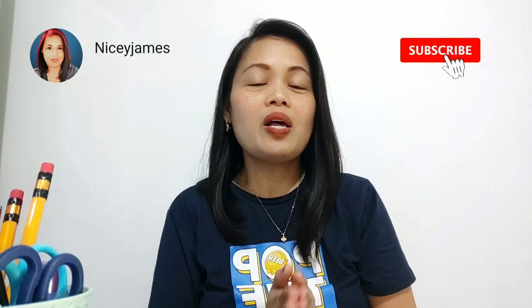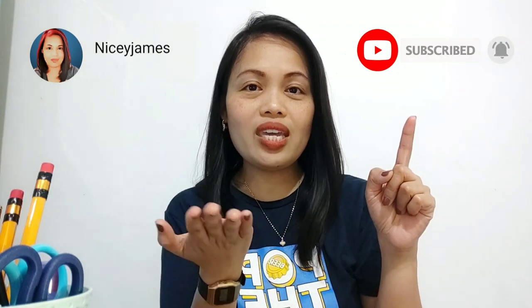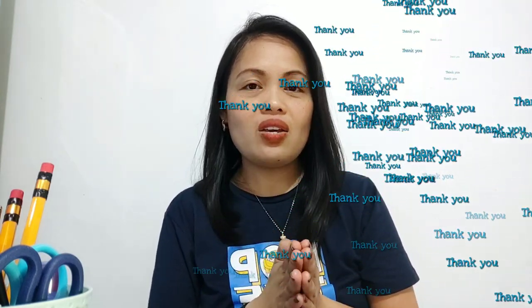That's all for now for our Chuwi HI10X. I hope you guys enjoyed this video. If you're new to my channel, please don't forget to like, subscribe, and hit the notification bell on your screen. I hope to see you soon in my next videos. Thank you and have a great day. Bye bye!